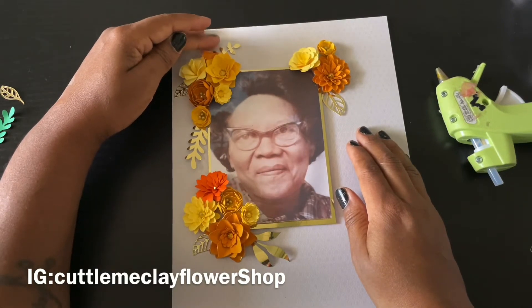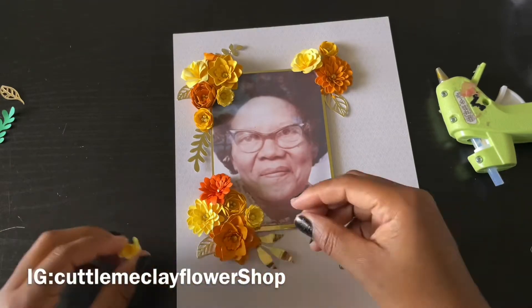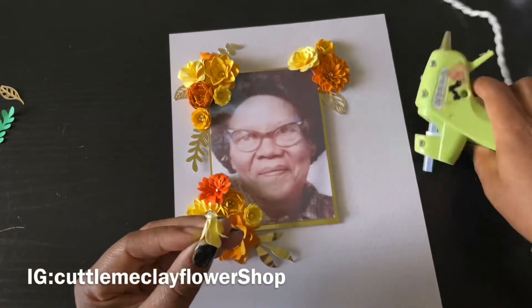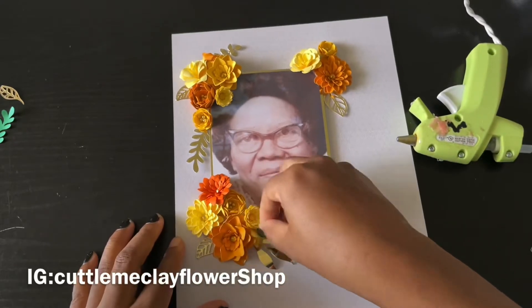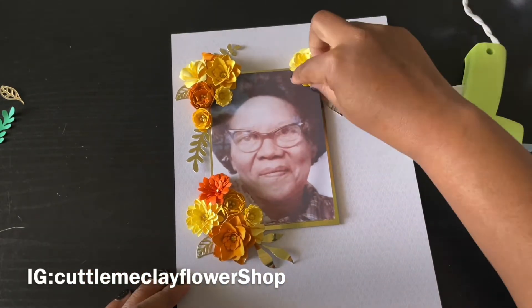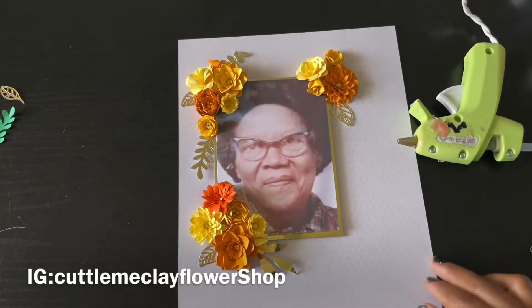If you have not subscribed to this channel, go ahead and hit that subscribe button — I really appreciate it. Don't forget to hit that like. If you want to follow me on Instagram, you can follow me at Color Me Clay. And if you want to purchase flowers, you can also follow me at Color Me Clay Flower Shop, and it's right there in the stream for y'all to see.